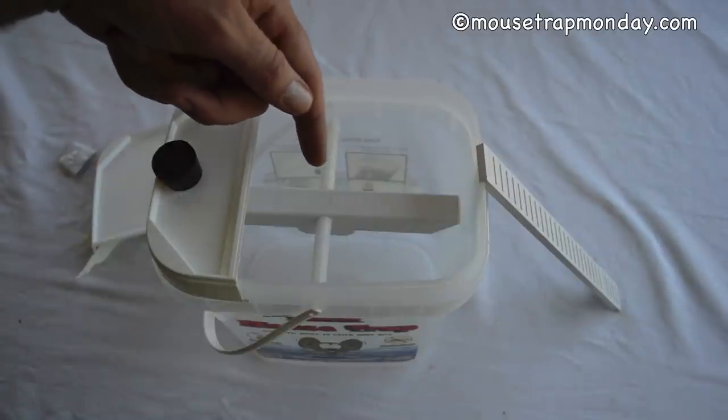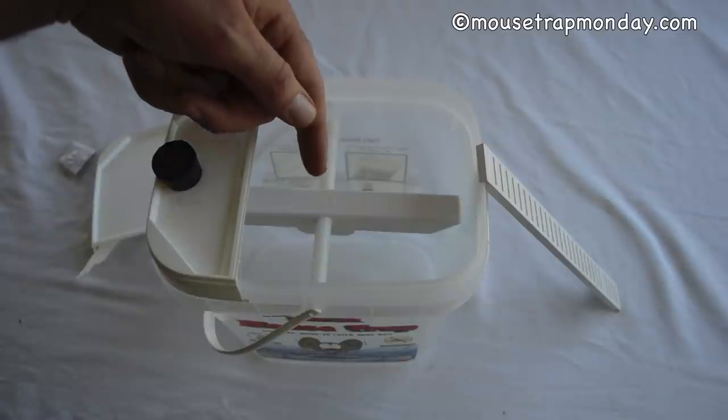Let's go test this mousetrap out in the barn with motion cameras and see if we can catch them in the Original Dunk'em Mousetrap.